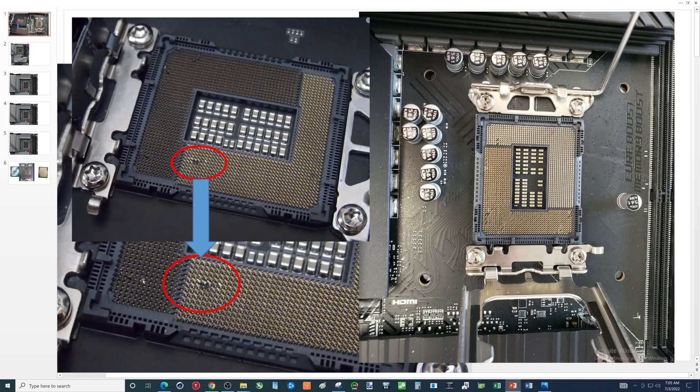Maybe somebody can repair this, but most likely these are missing pins — it looks like bent pins as well. Occasionally you might get lucky if there's a redundant pin or a pin that doesn't matter, but in this case this one's probably wrecked. The one over on the right looks far worse.